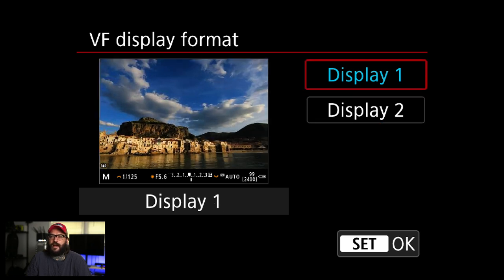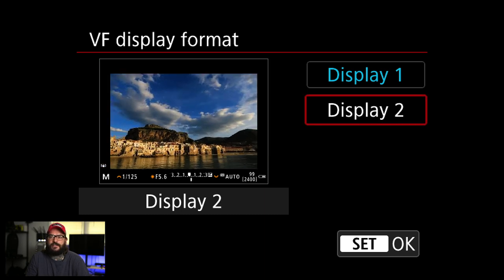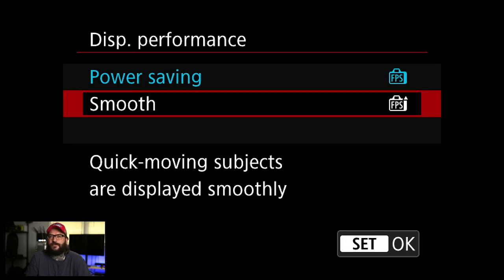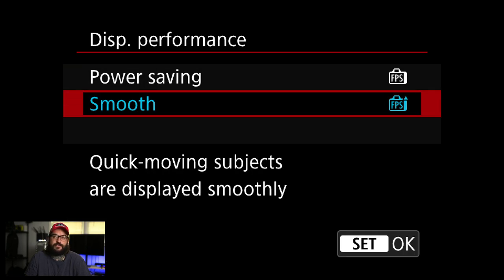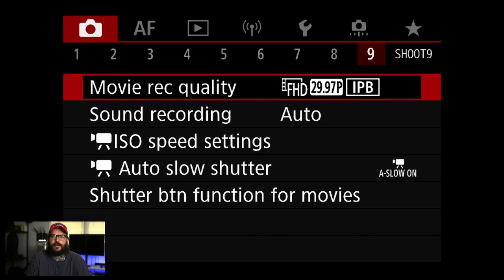Viewfinder display format — I honestly don't know the full difference between the two options. I guess display one is slightly cropped. I've been using display one on the R5 and I believe on the EOS R as well — I couldn't tell you a big difference. Display performance — I've been using smooth on the R5. I didn't really notice a difference at first, but I turned on smooth when I started shooting sports.